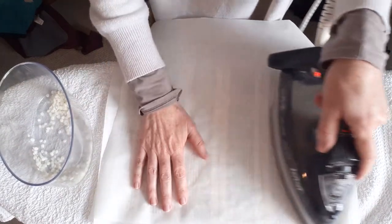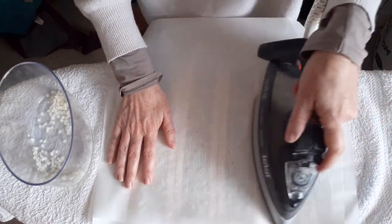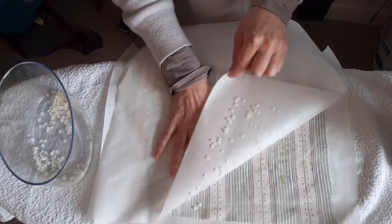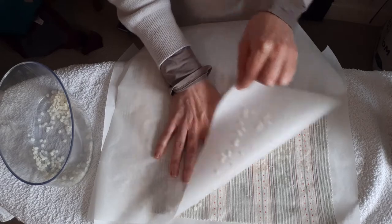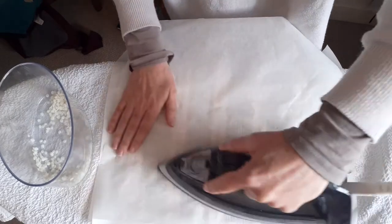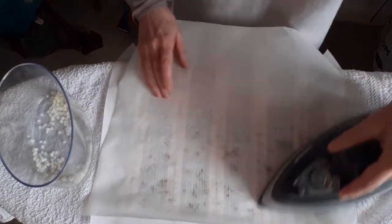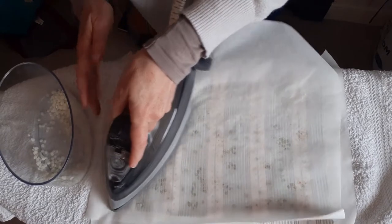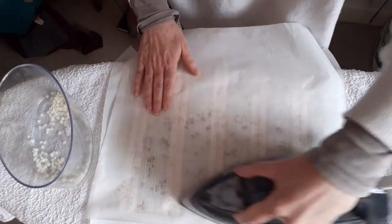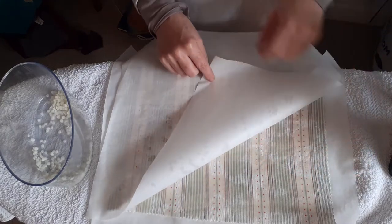And the little pellets start to melt. You can see them through the greaseproof paper. So you can peel it back and have a look and see how it's starting to melt through. You can see where it's melting and we just keep going until it's saturated. You can see where the colour is coming through. It's quite exciting. There we are — you can see the darker areas and you can see the gaps.